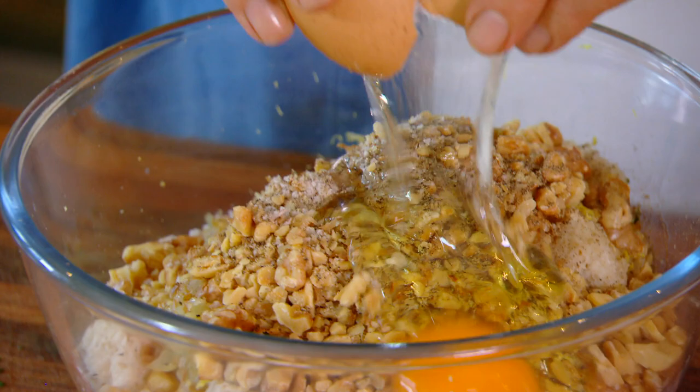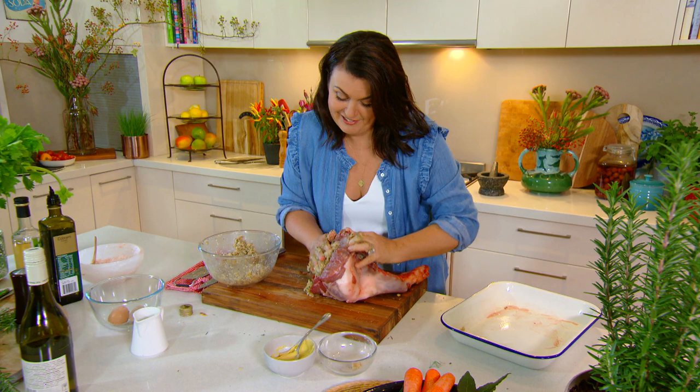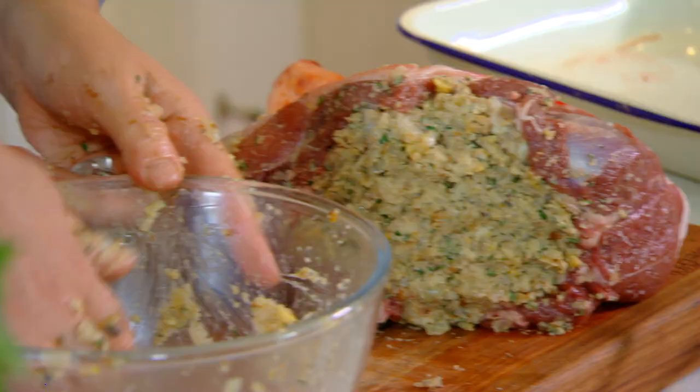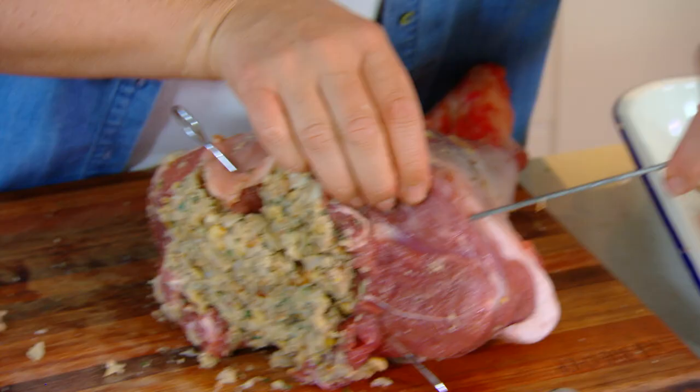Give it a really good mix and secure it in the pocket of the lamb. If you can, just secure the stuffing and the lamb end with a couple of skewers.